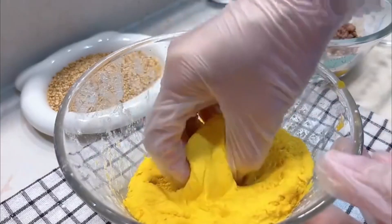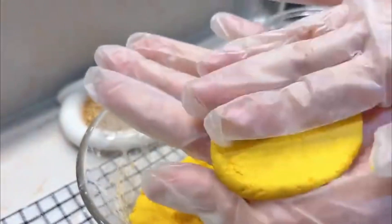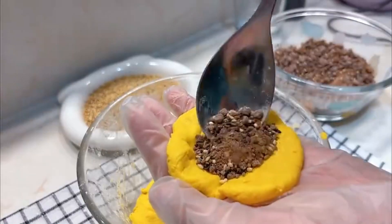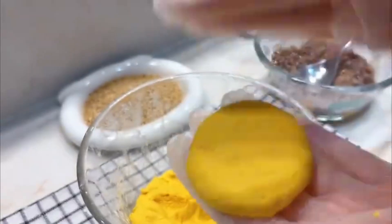Take the appropriate amount of dough. Roll and flatten it in your hands. Scoop up a spoonful of brown sugar filling. Wrap the brown sugar filling around.